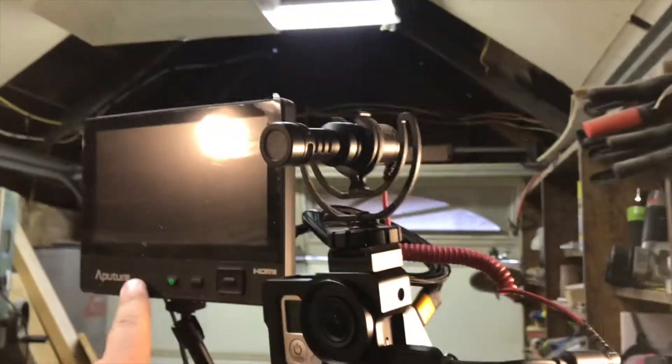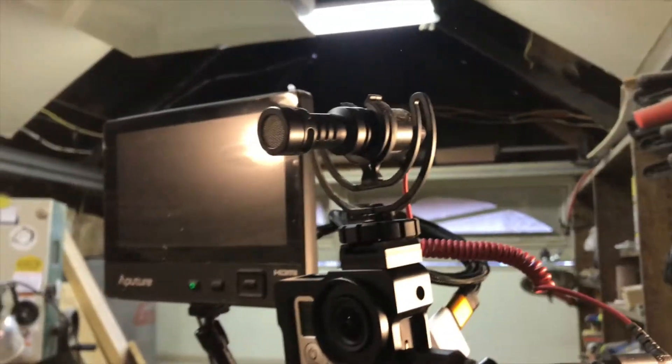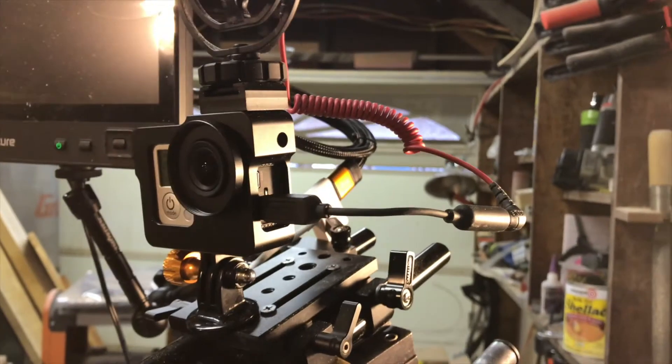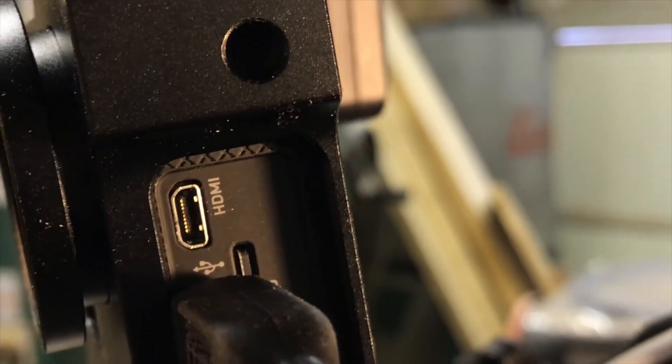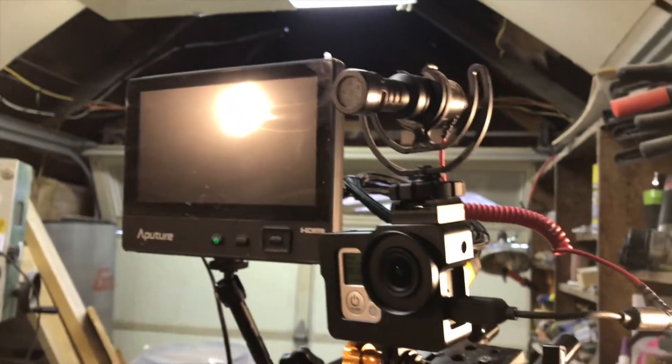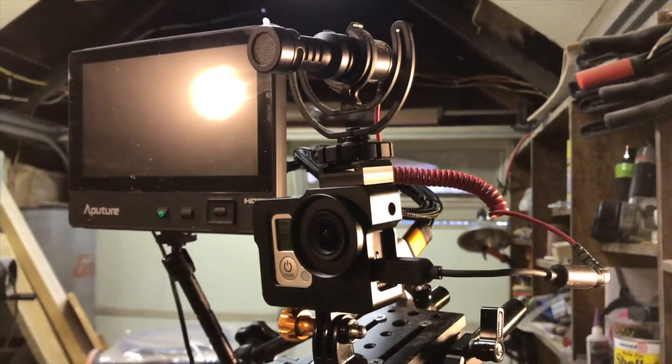I don't have this external monitor connected — I use that with my iPhone. But I probably could if I could find an adapter to go from that little bitty HDMI to a standard HDMI, then I could also use this monitor with the GoPro. But that's an experiment for another day.